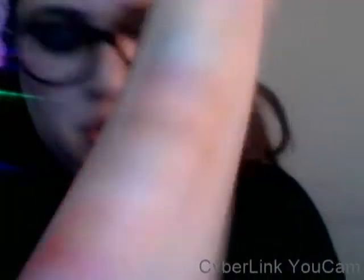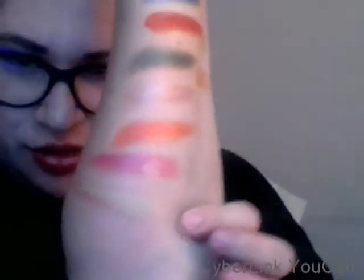Then a matte pink — beautiful, really rosy, nice color. Then we have a light green metallic. It's really light, but it's kind of like one of those reflecting colors that depends on the lighting — it's either like a green, a yellowish, just like a crystal color.